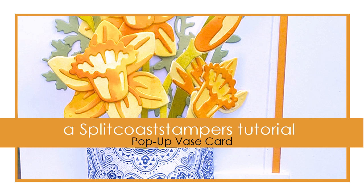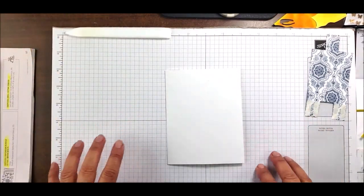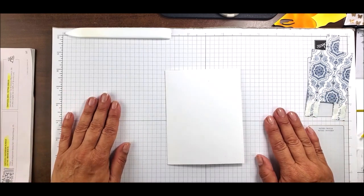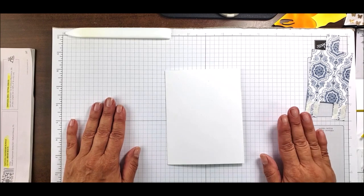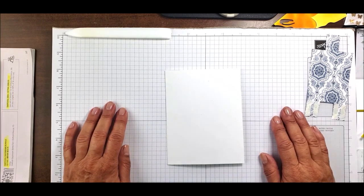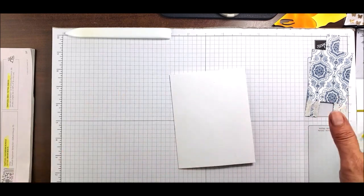Hello, my creative and crafty friends! This is Gloria Plunkett with Designs by Gloria, here to share a cool little card. My friends over at Splitcoast Stampers asked me to help them out today and create a project tutorial, so I'm going to do one — it's called the Pop-Up Vase Fun Fold card.